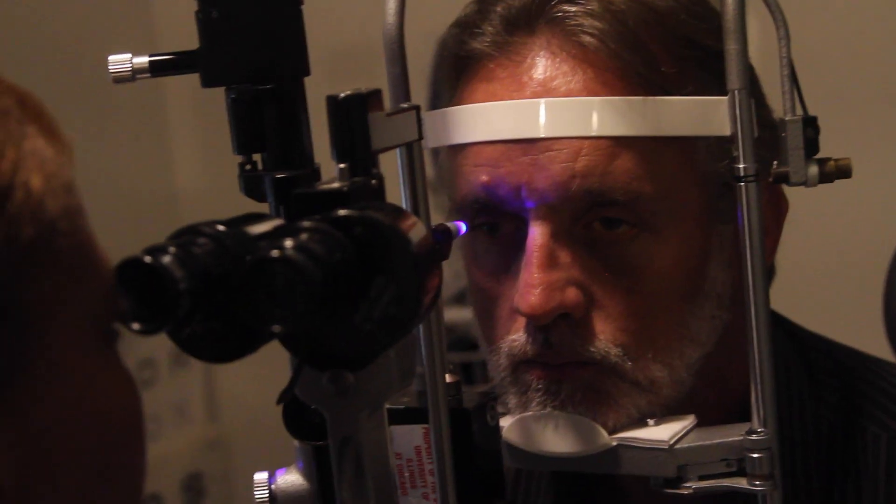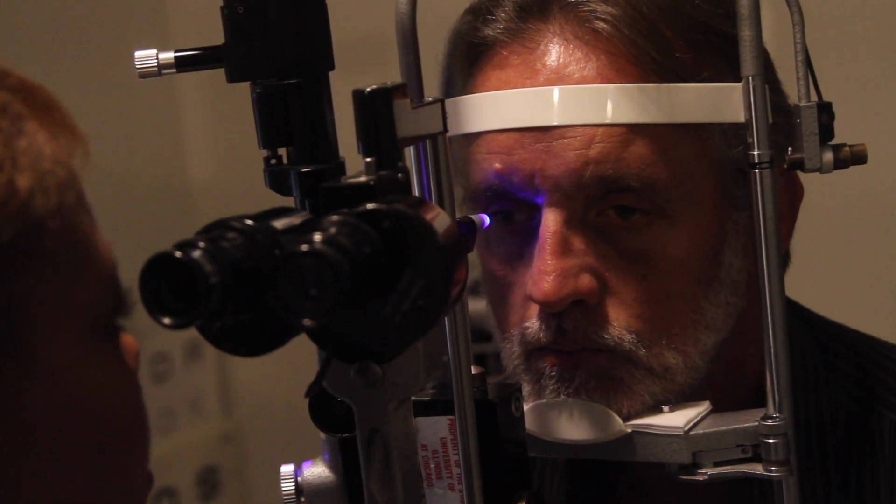Dilating is when you use an eye drop to cause the pupil, which is the black center part of the eye, to get bigger. It allows eye doctors to take a look at the retina and the optic nerve in the back of the eye.